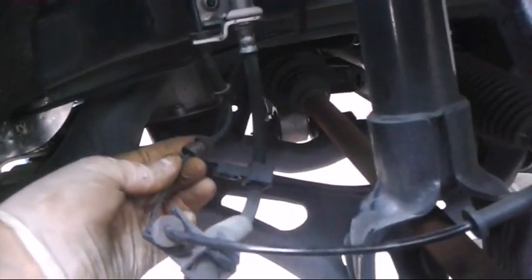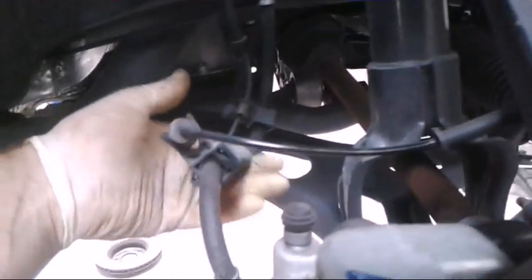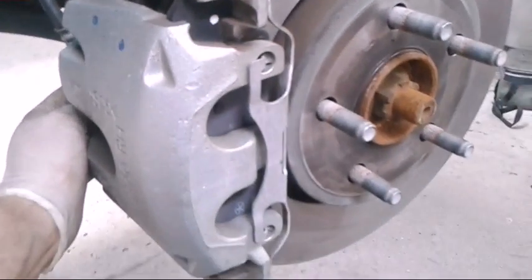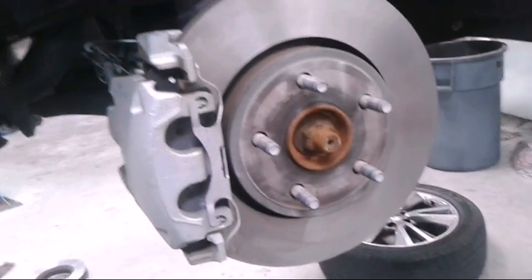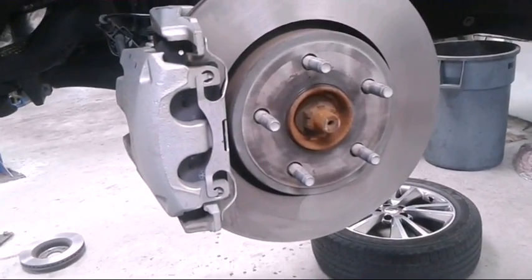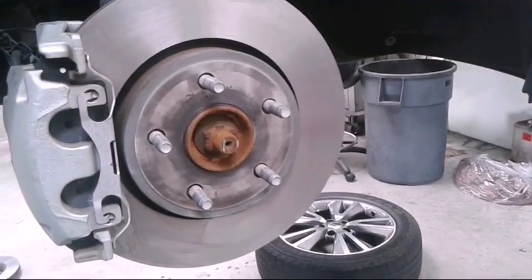Put the caps back on, make sure you get this line — the wires connected — they have guides for a reason. Make sure your brake hose isn't twisted or bent; something might have gotten twisted when we were moving it around and that could affect your braking a lot. Looks like we're all done. I hope this video helped — please like, comment, subscribe. Thanks.